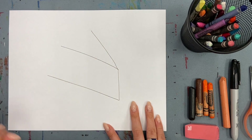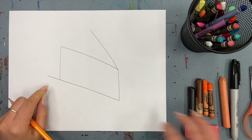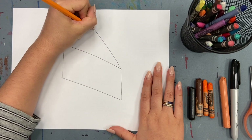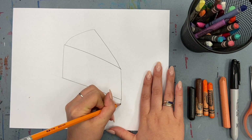Now add one more diagonal line on top — that will be for the top of our pie. Now add a vertical line that matches up to the bottom and erase any extra you have.